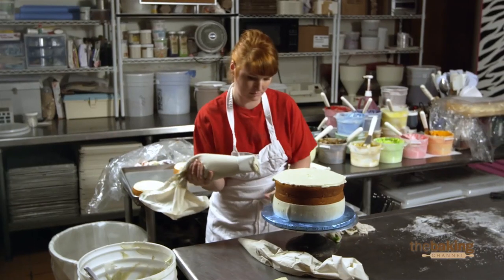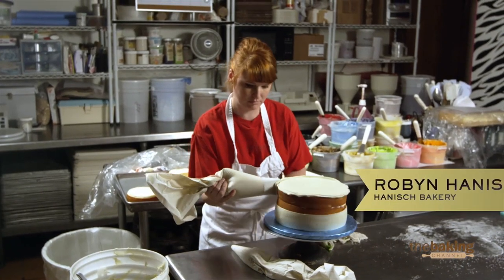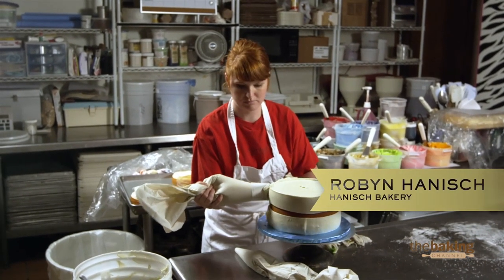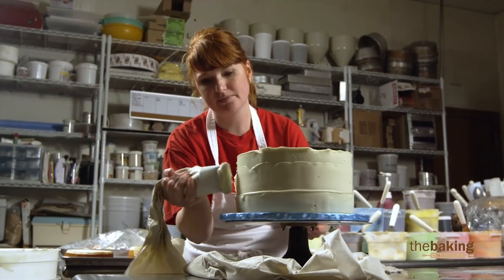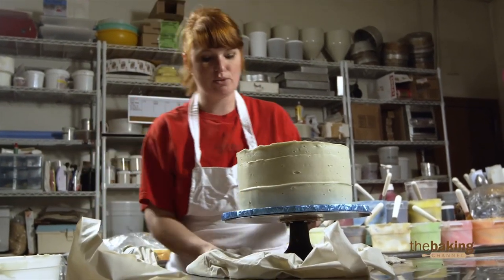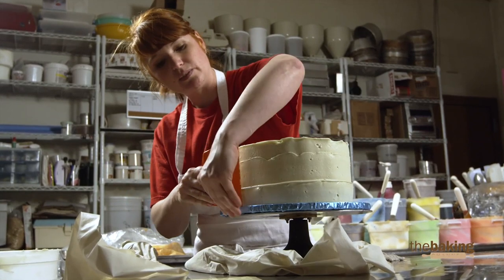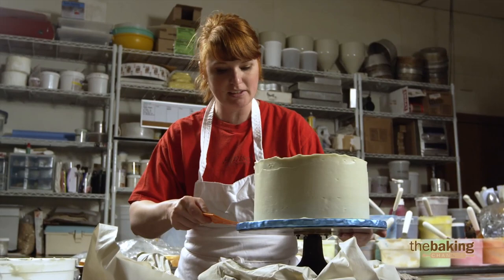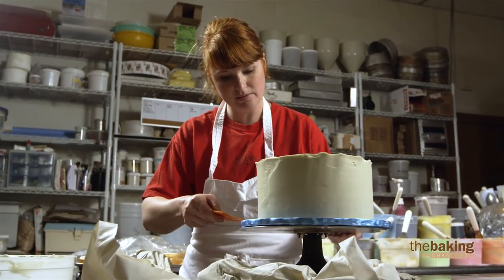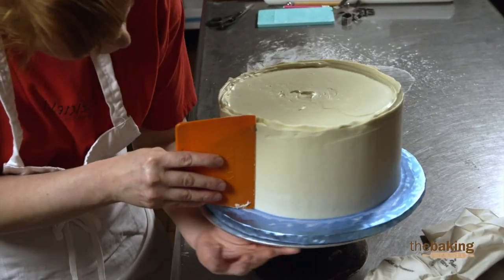Normally in every other circumstance except for competing, we do two to three layers. We do a crumb coat first, then we cool it, do another coat, and sometimes I'll do a third coat. I don't want it real heavy for this because I don't want anything to fall off. I just want to make sure it's smooth and straight.